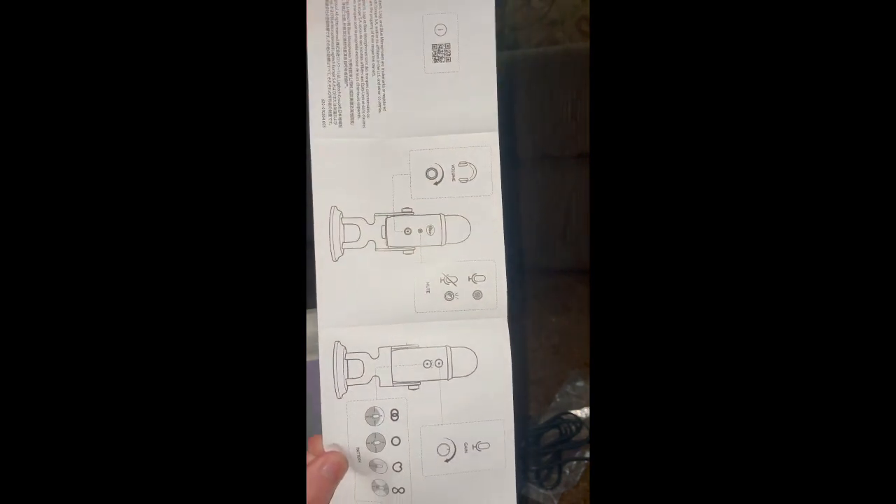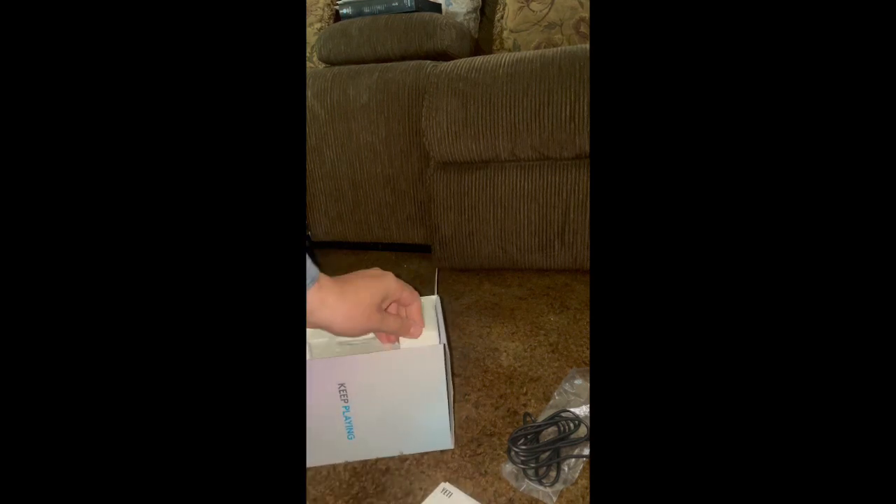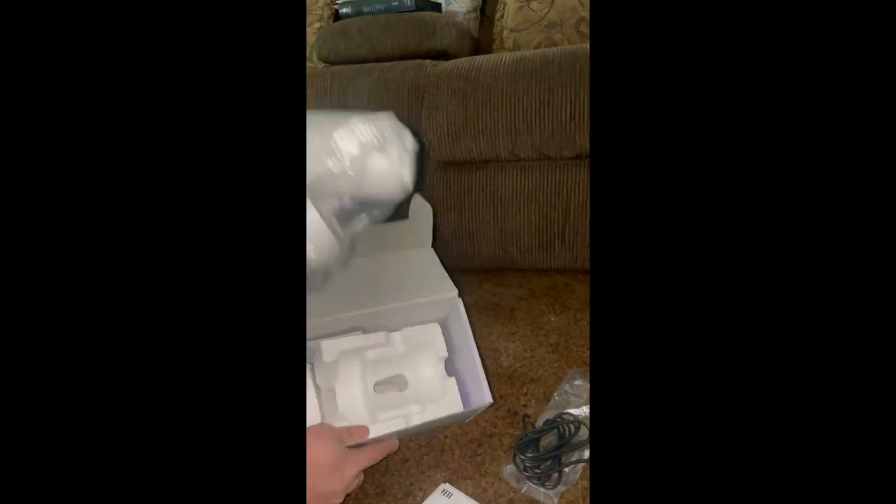This is the manual that the microphone came with. You won't really need it too much since the microphone automatically pairs with the cell phone. There's no software that you need, so don't worry about that.